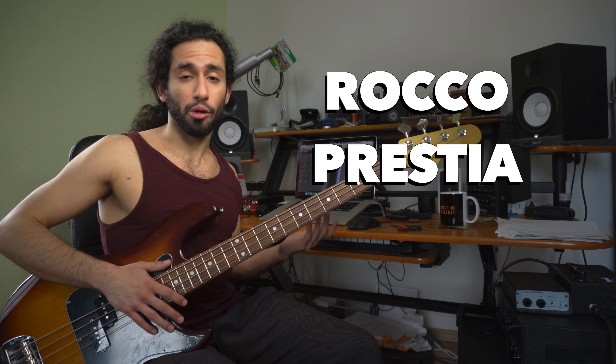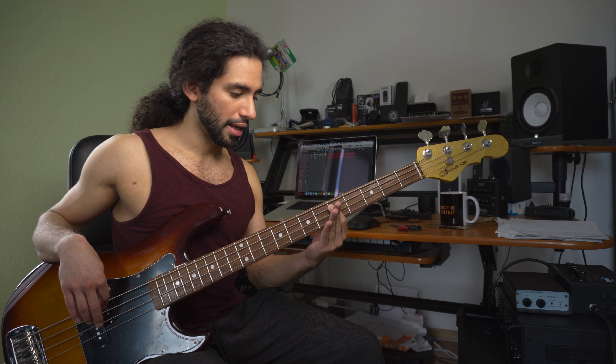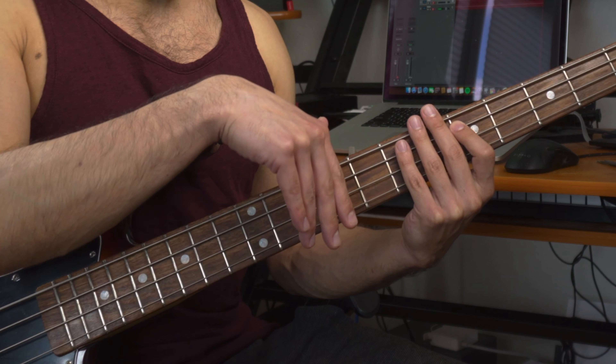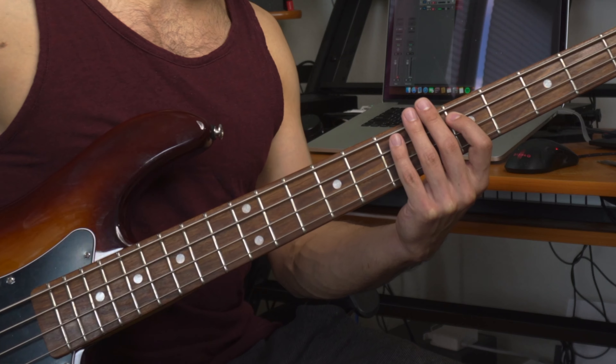That would probably be the most common way to dampen strings. One very effective way, which Rocco Pristia of Tower of Power made very popular, is to use the left hand. Let's say I'm fretting a D with my index finger and I have full sustain. What I want to do is wrap the other fingers and just place them lightly on top of the other strings, so I'm still fretting with the index but all the others are covering the strings.